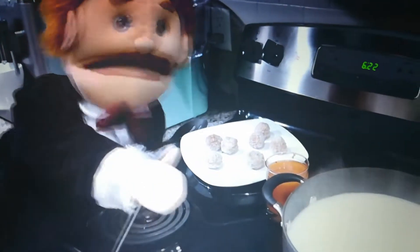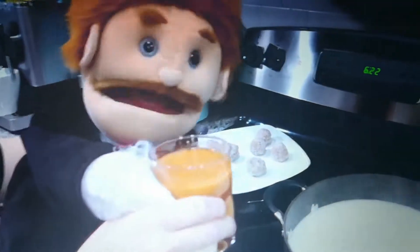you need your favorite tomato base. One cup of your favorite tomato base poured right into the mixture.